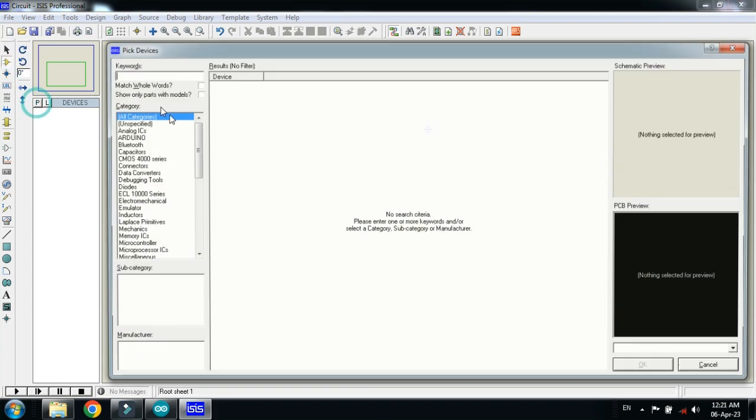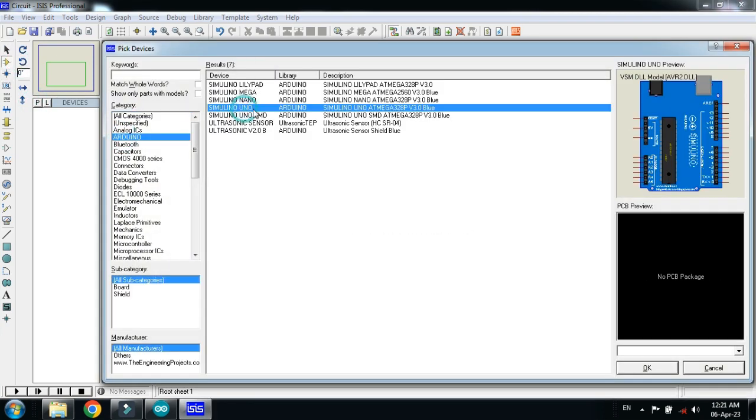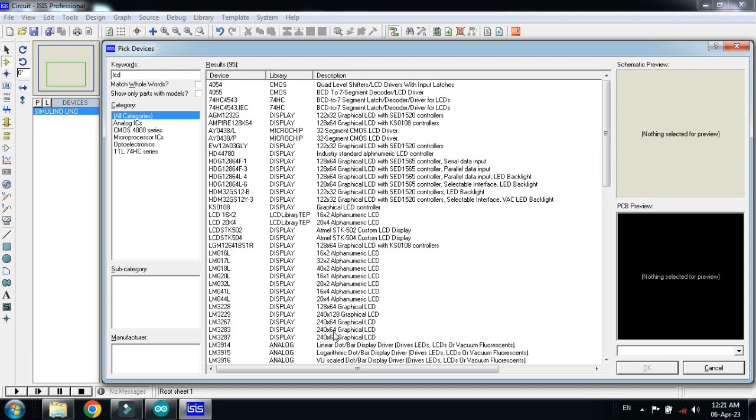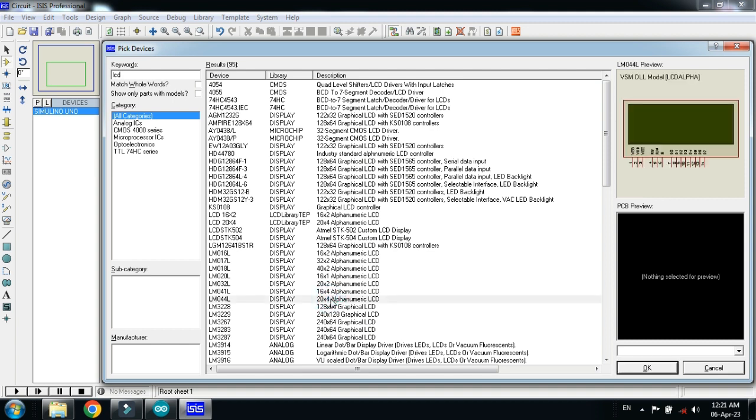First of all, pick the components. Choose the Arduino Uno and double click on it. Now choose the LCD — I am choosing the 20x4 LCD — double click on it.